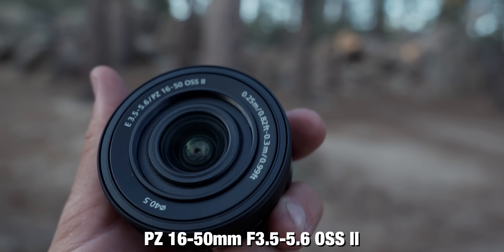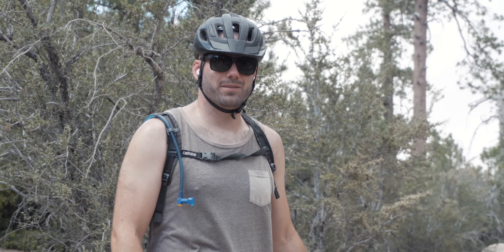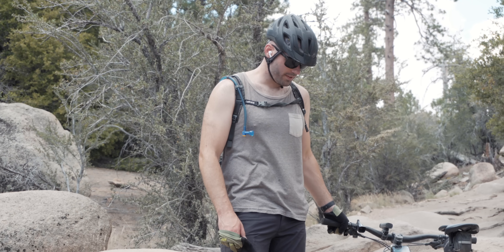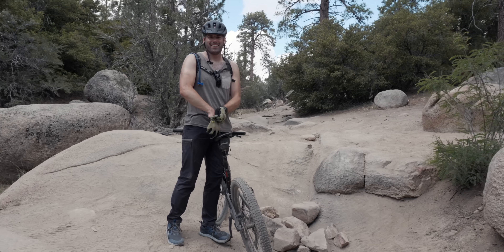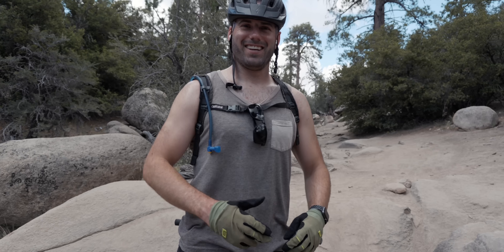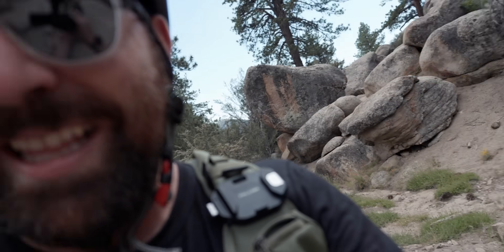The problem is when you zoom, it also closes down the aperture. See this — I'm going to zoom in on Danny and now we're shooting at F5.6. When you're at the full 50 millimeter, this is the shot you get. Let's wind back out to 3.5 — you get a super wide shot, but look at the depth of field in the background. That's the problem with kit lenses: you don't have a consistent aperture.